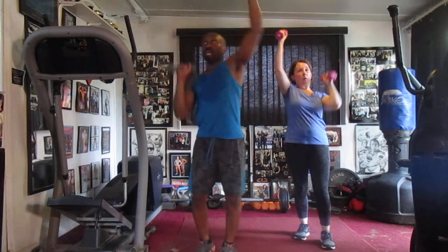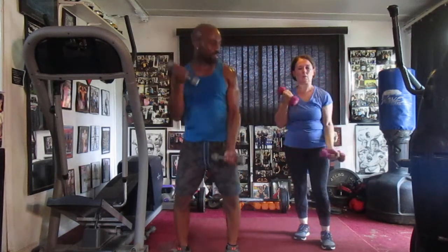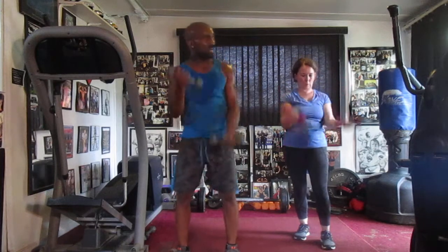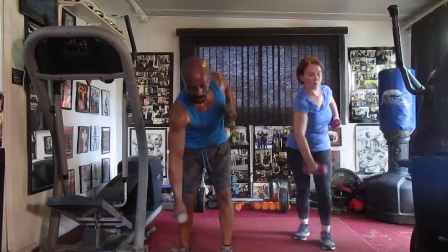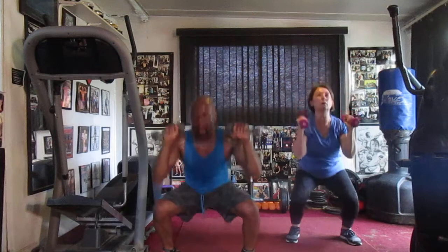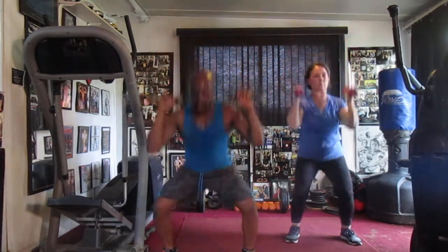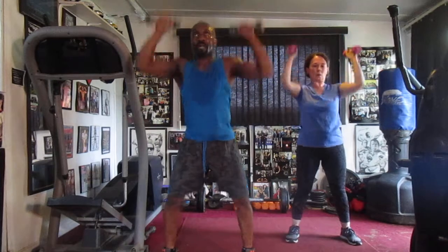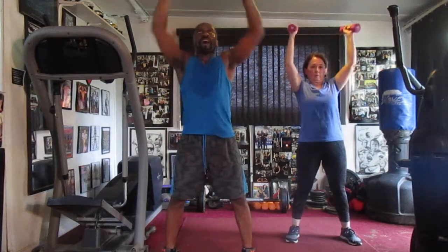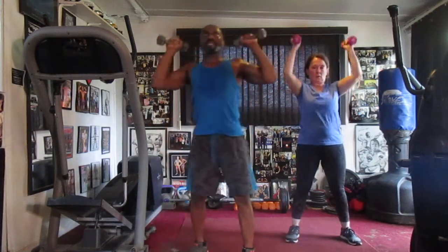Alternate, two, three, four, six — alternate girls, one, two, four, six — alternate girls, one, two, three, four, five, six, seven — squat crest, drop it down. One, drop it down, two, drop it down, three, drop it down, four, drop it down, five, drop it down, six, down, seven, down — alternate sixteen.